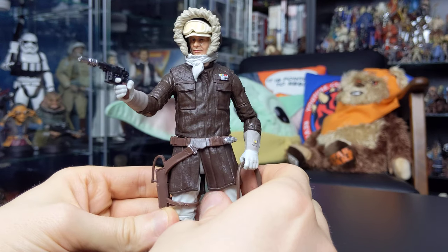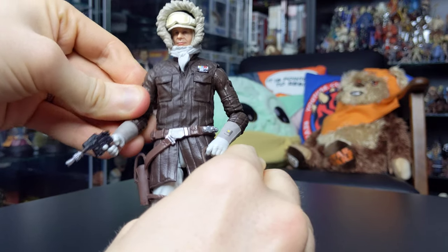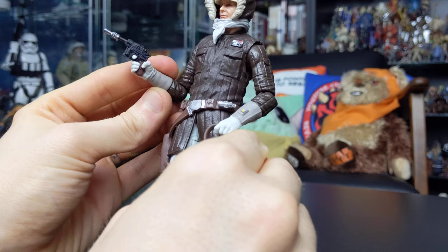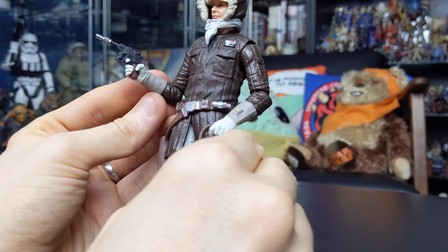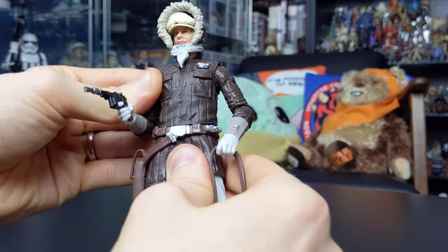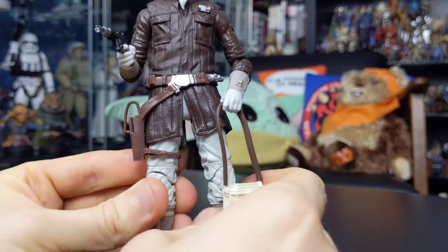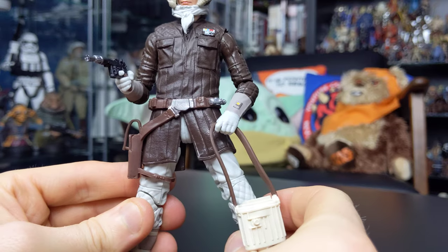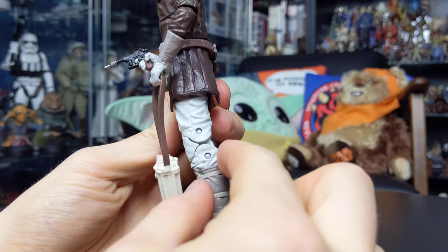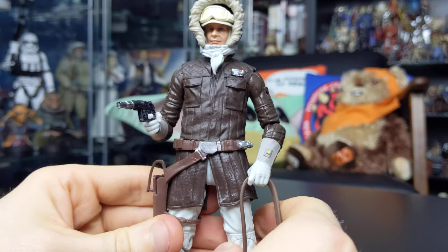In terms of articulation, we get a very limited amount with this figure. He has a ball joint at the head, ball hinges at the shoulders that are very tight on my sample, hinges at the elbows, and swivels at the forearm — like Luke Skywalker — which is a massive shame. I would have loved to see Hasbro update that articulation to include hinges at the wrists, but for the most part it's a straight repaint. There's a ball joint at the torso, hinges at the hips, and the lower portion of Han's jacket is made of soft, flexible plastic so it doesn't hinder the articulation too much. He also features swivels at the upper thigh, a double joint in the knee with visible pins on the side of the leg — outdated articulation engineering — and a hinge and rocker at the ankle.